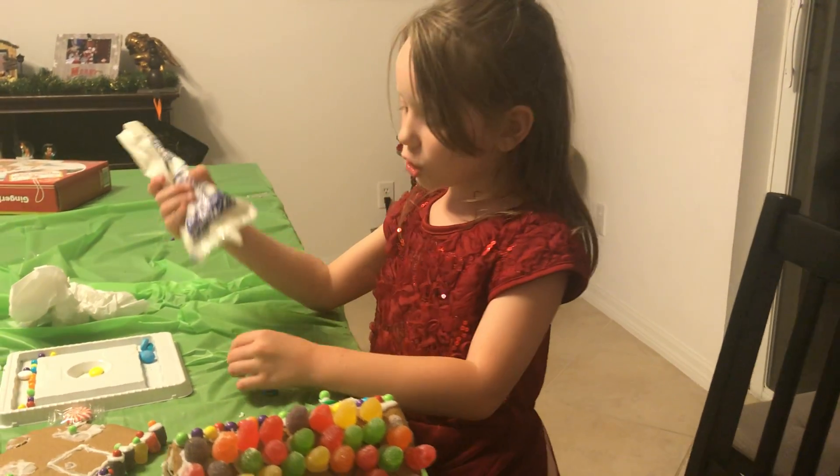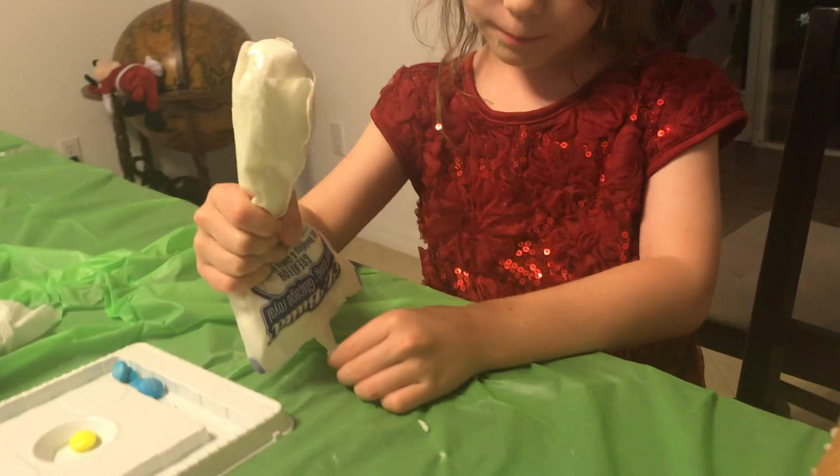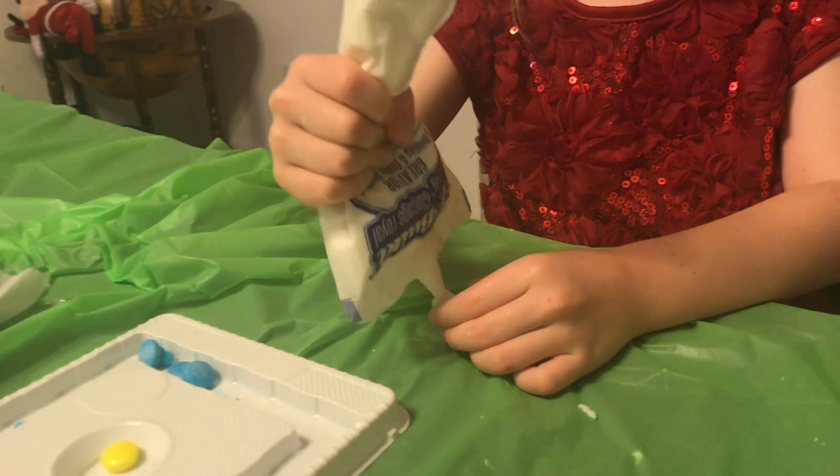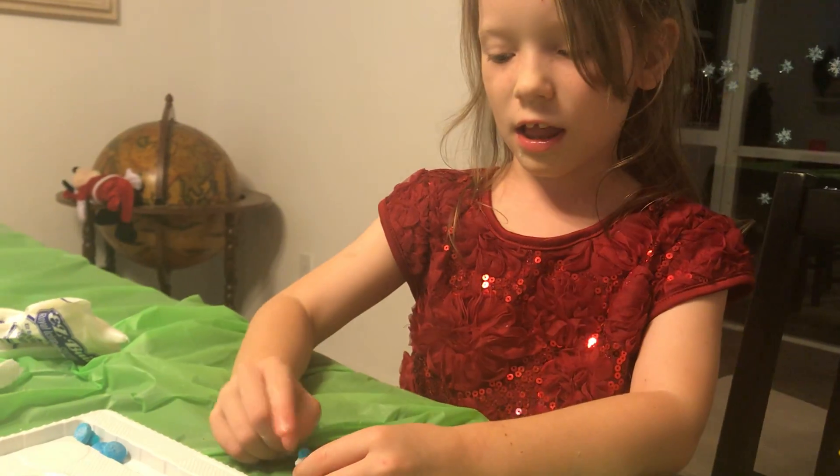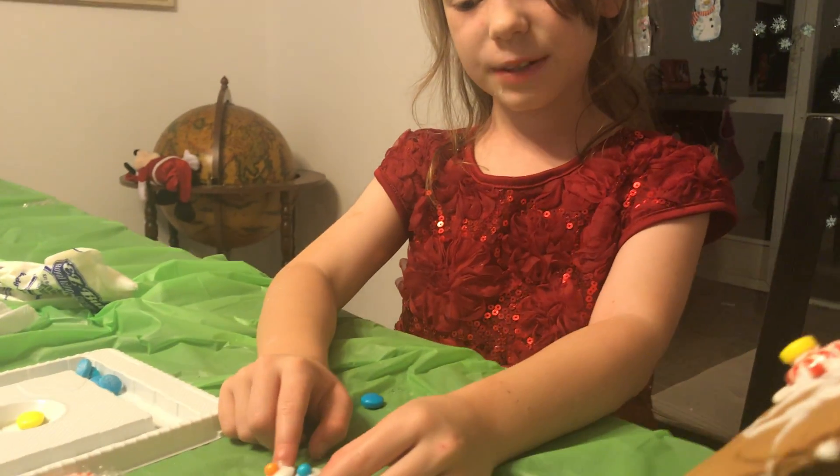And to do that you get some frosting, you put it all over the top, and then you get one of the little balls and you put it on top, and you got mini ice cream.